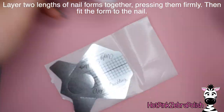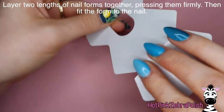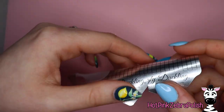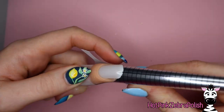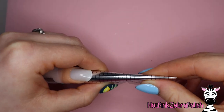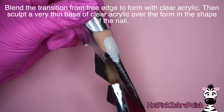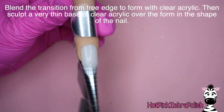We're going to start by layering two forms together. Cut off the extension part of one form, stick that to the end of the extension part of another form, and there you go — you've got a double-length nail form. Trim the back of the form to make it easier to apply to your practice finger or real finger, then fit the form. After that form is fit, we're going to blend the transition from free edge to form with clear acrylic — that's the first step.